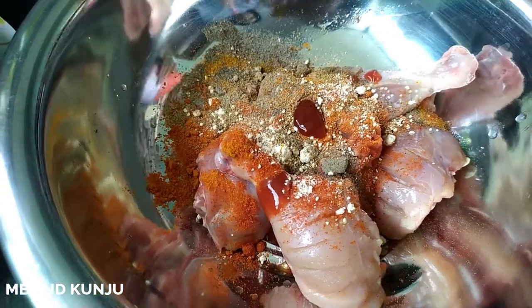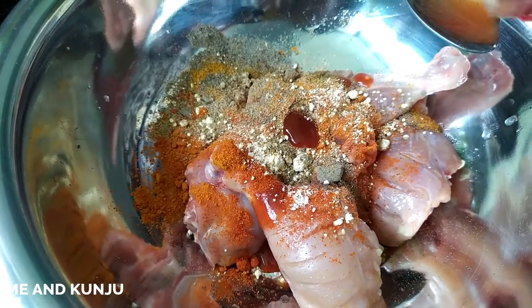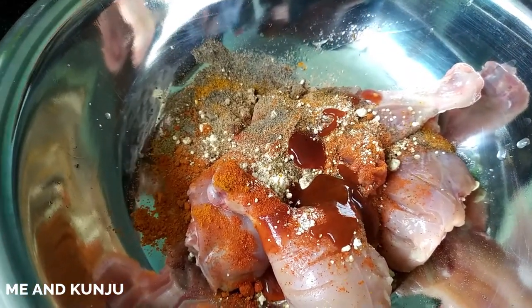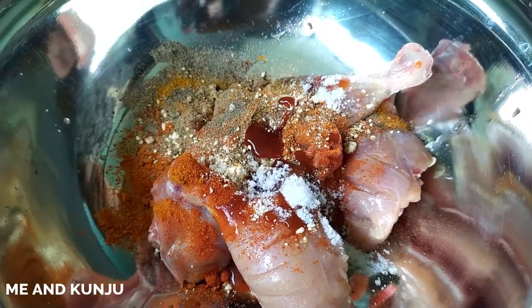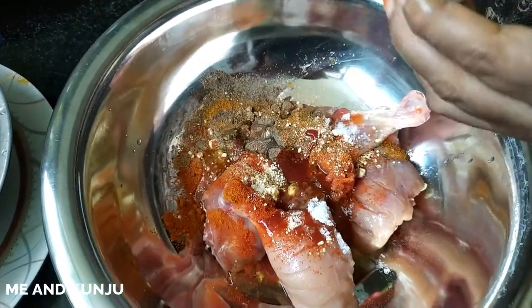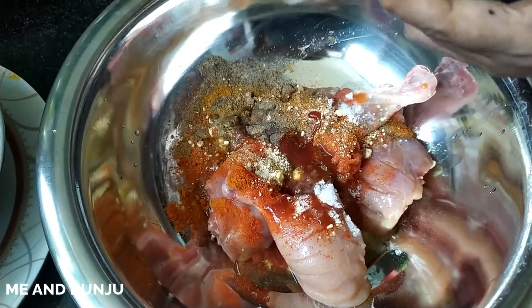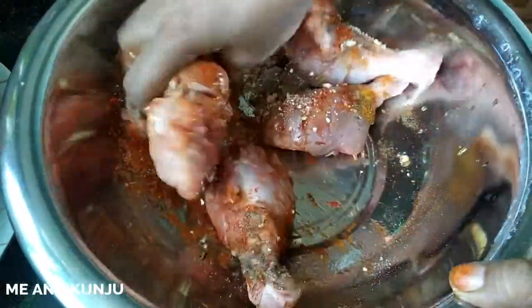This spicy chicken fry is very spicy and easy to make. Add 2 tablespoons of cheese, 1 teaspoon of salt, 2 teaspoons of sauce, and 1 egg white. Mix it all together.